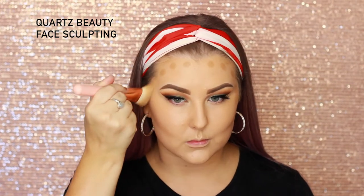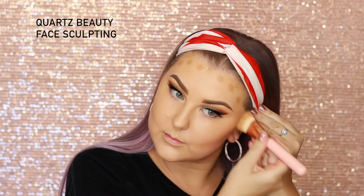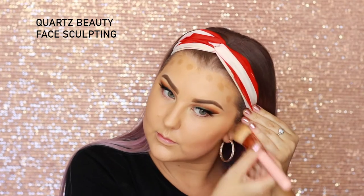Then for some cream contouring, I'm going in with the NYX mineral foundation stick and carving out my cheekbones, popping some around my hairline, my temples, and all of those kinds of areas. I think this one's in the shade caramel, so it's just like a deeper foundation shade. I'm using the Quartz Beauty face sculpting brush to blend all of this out, then going back in with my damp sponge to blend out any edges and enhance my contour a little bit.